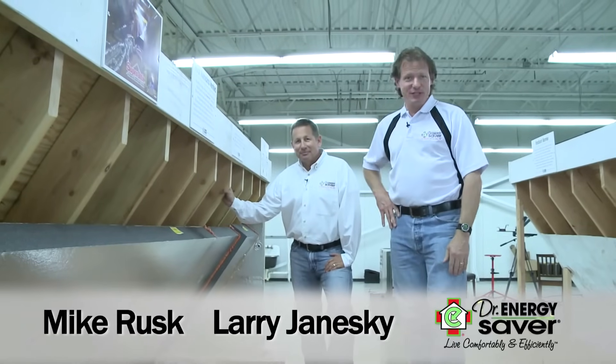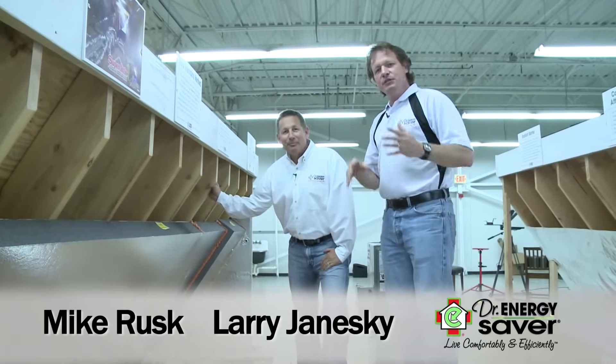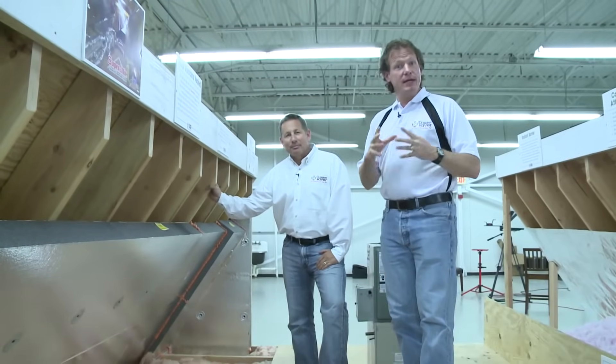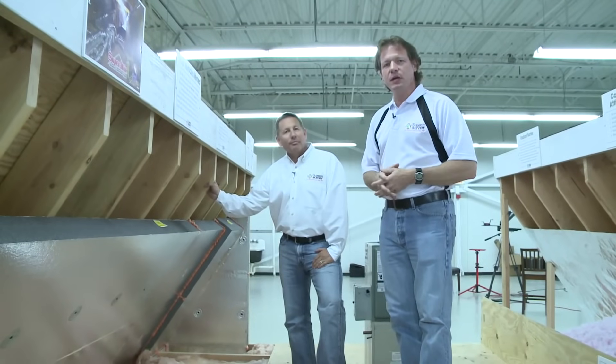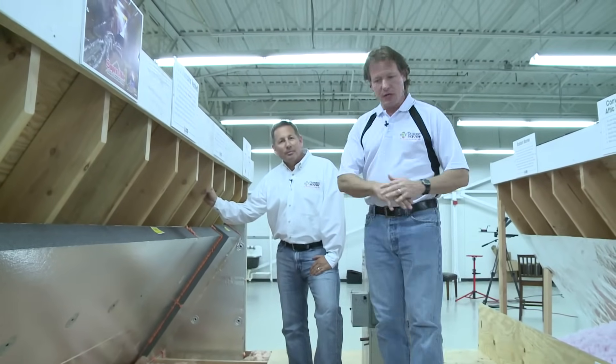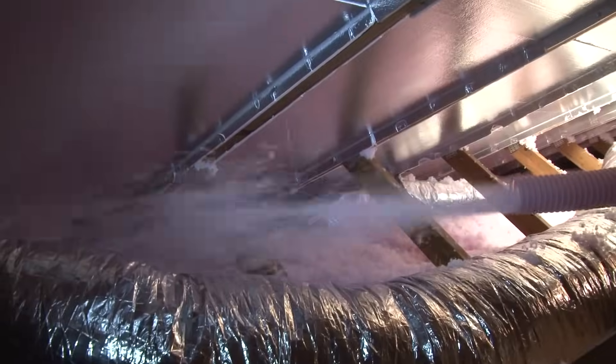Hey, I'm Larry Janeske from Dr. Energy Saver. And I'm Mike Rusk from Dr. Energy Saver in Cleveland, Ohio. You know, there's a variety of different ways to treat an attic to make a home more energy efficient and comfortable year-round. The conventional approaches are air sealing the attic floor and blown-in insulation, typically cellulose.